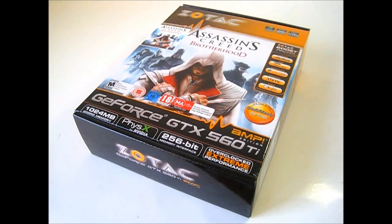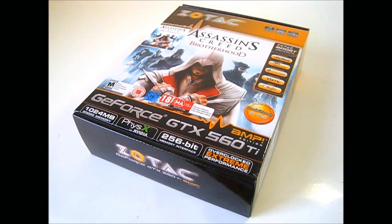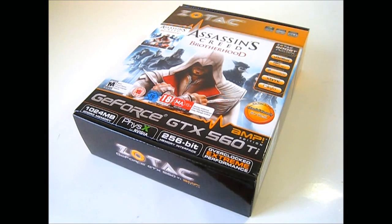Hi, this is Ron from Hitech Legion and this is a Zotac GeForce GTX 560 Ti Amp Edition video card. Like all GTX 560 Ti video cards, it has a standard 1GB of GDDR5 memory on a 256-bit memory interface, but what makes this an Amp Edition is the factory overclock of 950MHz on the core from the default 822MHz. The memory has also been overclocked from 2002MHz to 2200MHz.